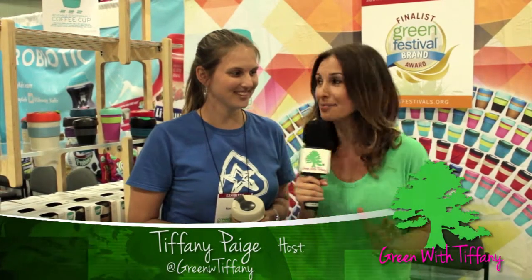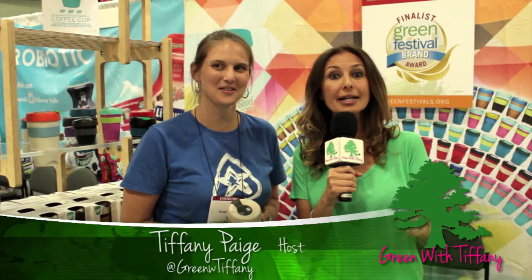Hi, we're here with Krista from KeepCup and I am so excited that you're here because someone in Oklahoma City told me about KeepCup at a coffee shop there because I wanted a reusable and they didn't have any sort of reusable, so tell me about KeepCup.